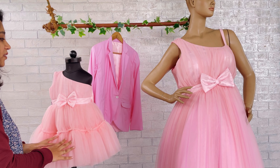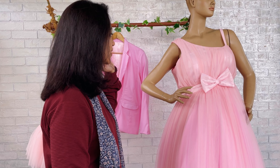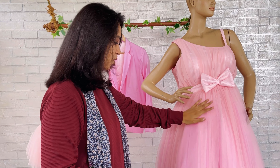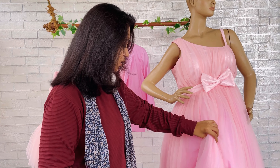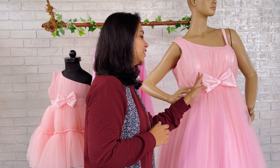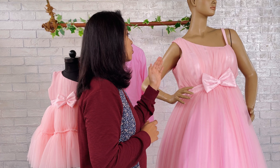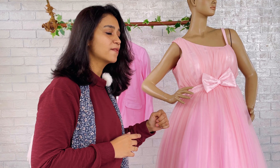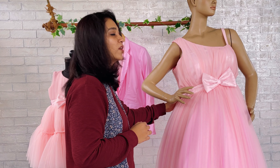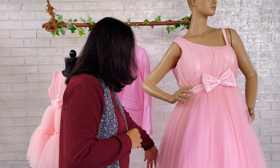Now we'll move on to the mommy's dress. She wanted to twin with her daughter the same way the daughter looks, so she selected the same pattern for her dress. The difference is that she has selected a strap over the other side; all others remain the same. For extra fluffiness we have added can-can, and we have also added a beautiful bow on the front side of the mommy dress. On the back side we have added a long zipper for ease of opening and closing.